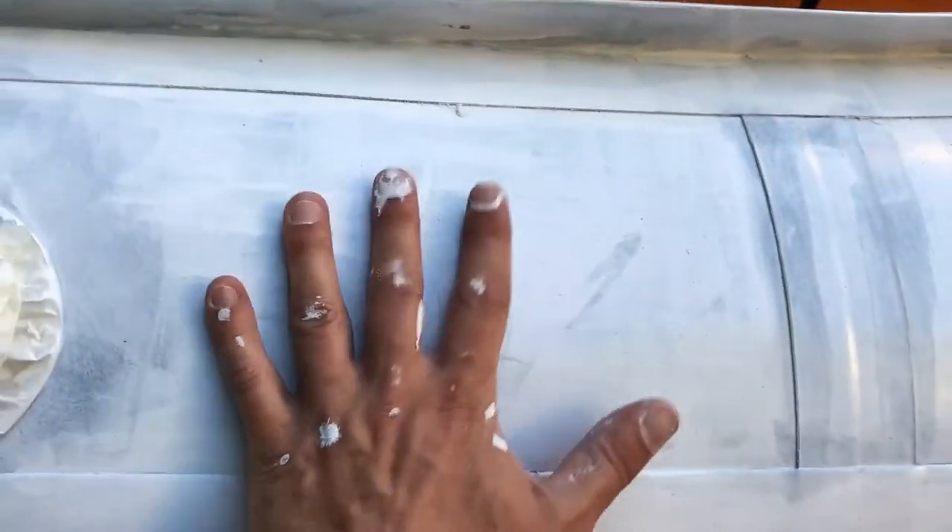We're going to sand it tomorrow with wet and dry and we'll tell you how that goes. We think we've probably got another day of wet and dry, then I'm going to put another coat of white on her, and then we're going to do the stripes with the blue and see how that turns out. So stay tuned and see how this paint turns out.